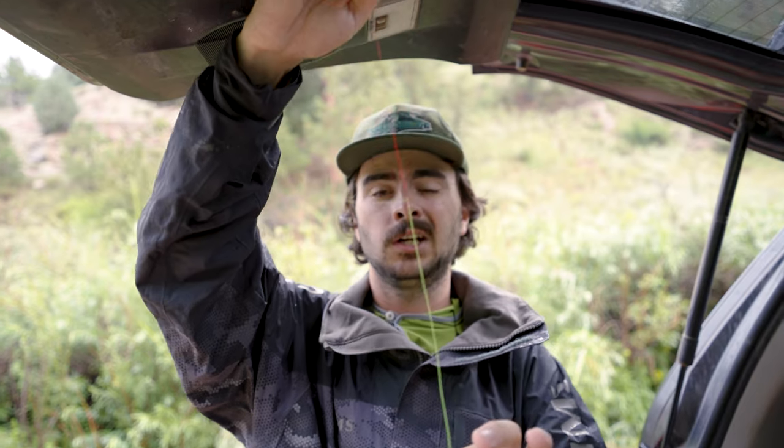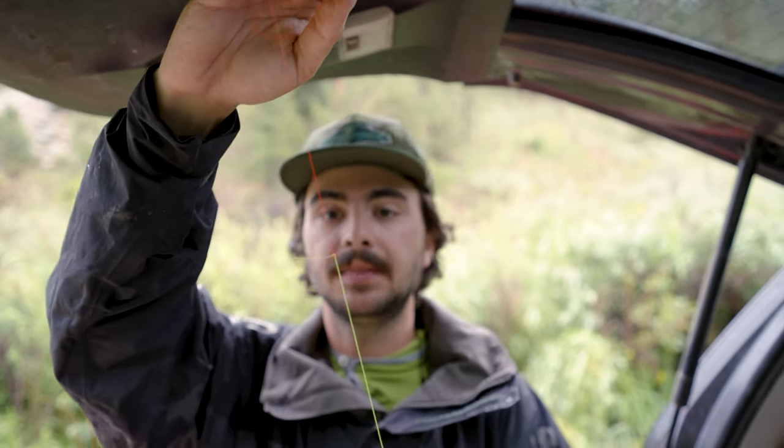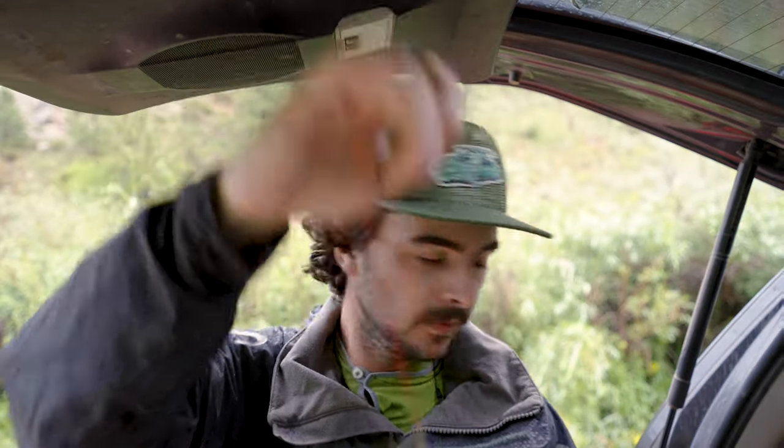It's just a heck of a lot easier to see all that in the air. And it's a little bit more responsive, being thinner and having that whisker, to slight little vibrations under the water, which may mean that you've got a strike. So yeah, here's your whisker rig. And then to the end of that, I've got my tippet ring.